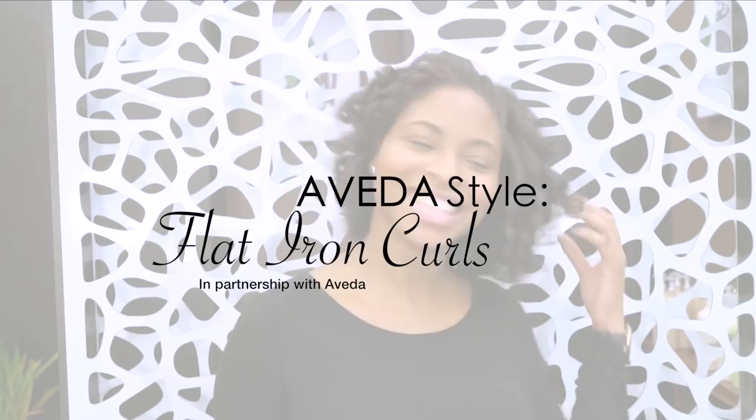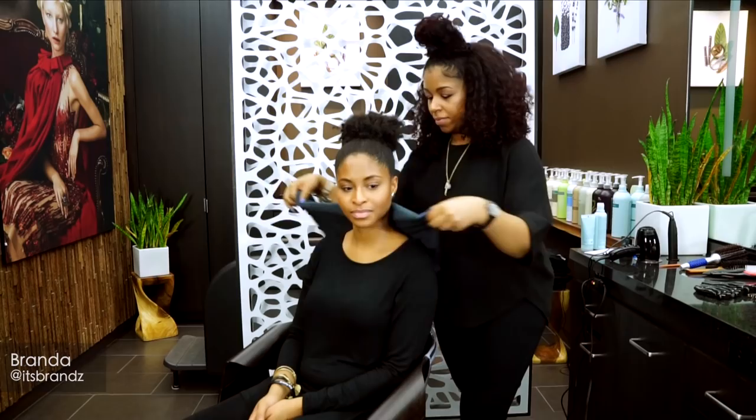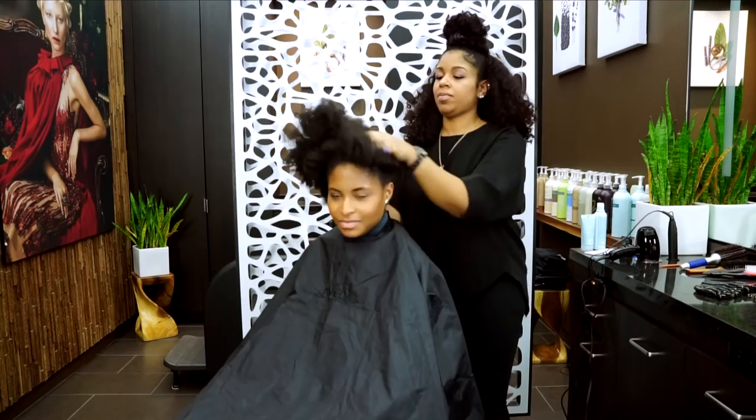In this Aveda style tutorial, I am going to show you how to use your flat iron to create beautiful, bouncy curls. This is my client Branda, and she's a natural that likes to go back and forth between curly and straight styles.